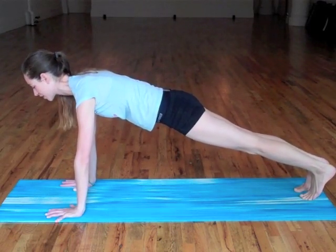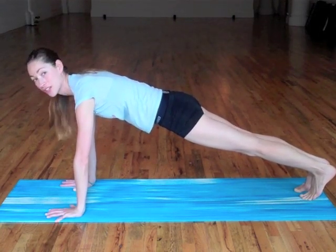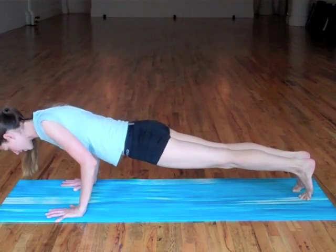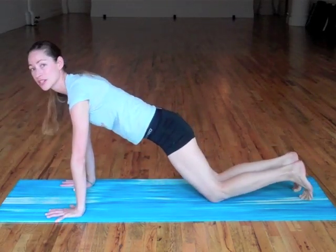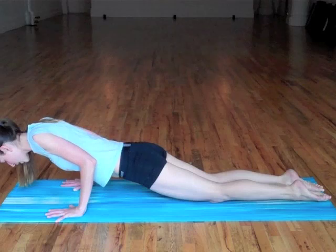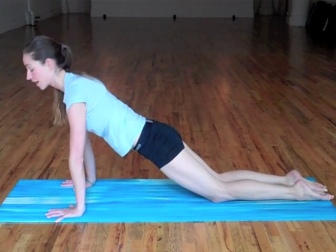A couple easy breaths. This will get your metabolism going, get your heart rate pumping. Feel really good, really fast. We're just going to lower halfway down nice and steady, and then right from your belly all the way. If you think this is really crazy, you can do it with the knees down. This is a great way to build strength also. So again, bending halfway down and then all the way back up. You might as well just get right into the whole active part of it.